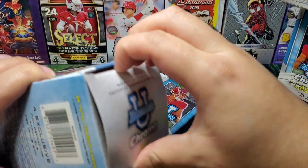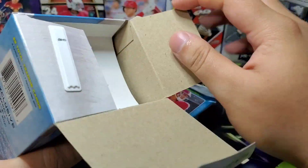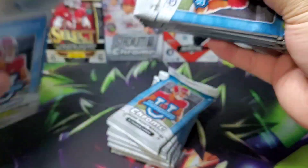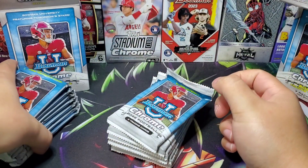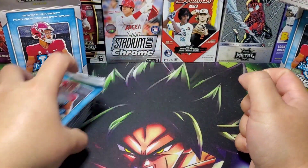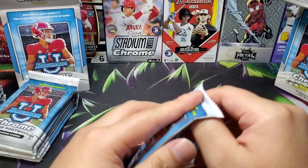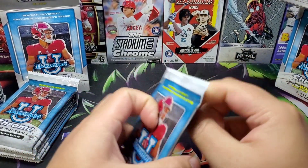I know Topps Pro Debut isn't huge for a lot of people, but I'd definitely like to buy a box of it. Anyway, two minutes in and haven't got to a pack — I really like this stuff. I haven't opened too much of it but I do like it.